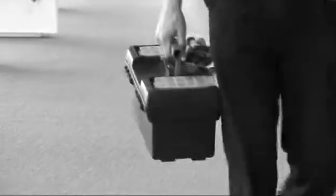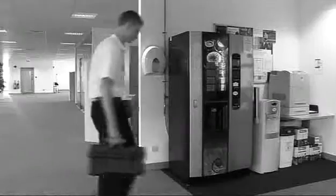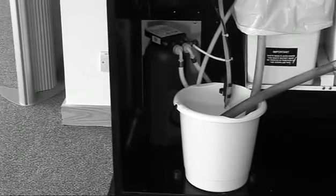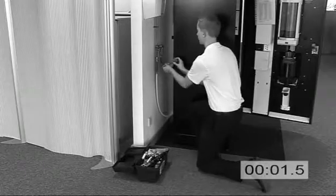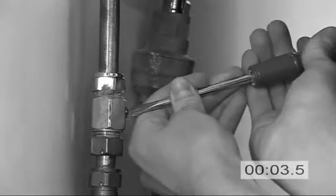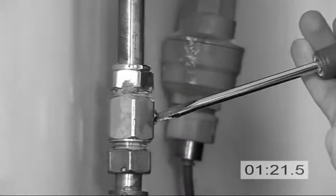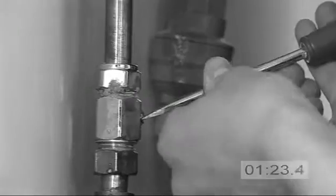Changing a filter cartridge in a vending machine can be a time-consuming business. Let's see what's involved in changing this standard scale control unit. First, the water supply needs to be turned off. Sometimes the installation valve is on or near to the vending machine and, assuming it's not damaged, can be turned off with the appropriate tool.